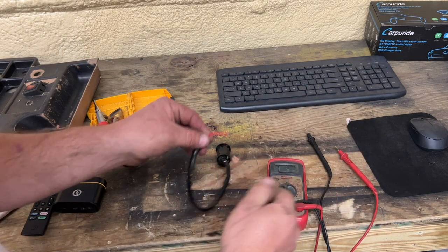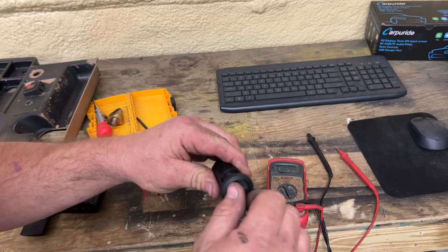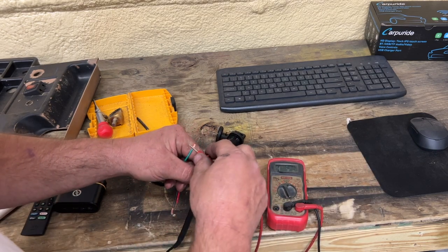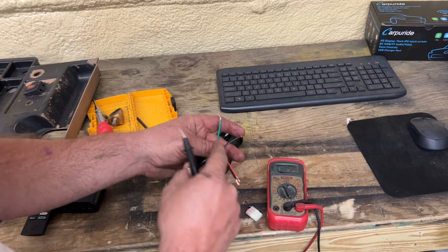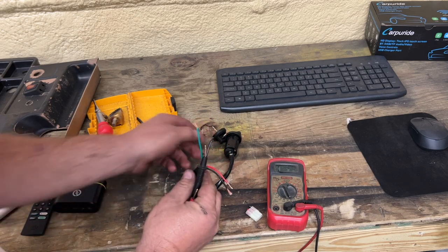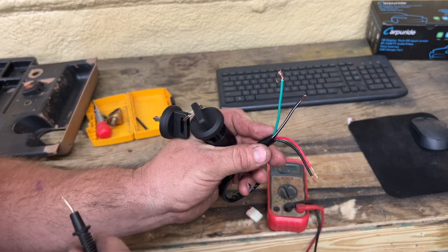I went ahead and separated those two wires. Now let's put the key into the ignition and turn it on. Checking the green and the black with the white stripe now — they don't have continuity. So with the switch off they have continuity, but with the switch on they don't. This right here is essentially two switches in one — you can figure out something useful for that setting.